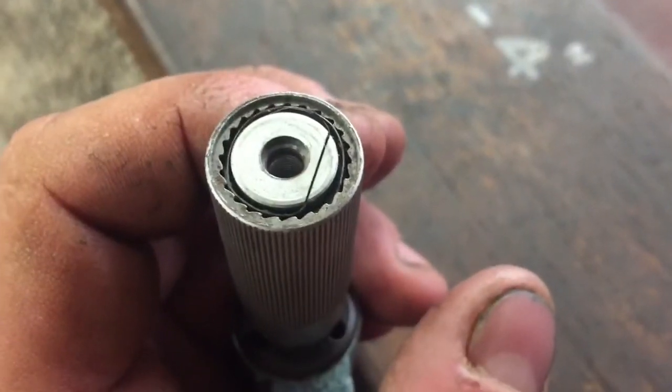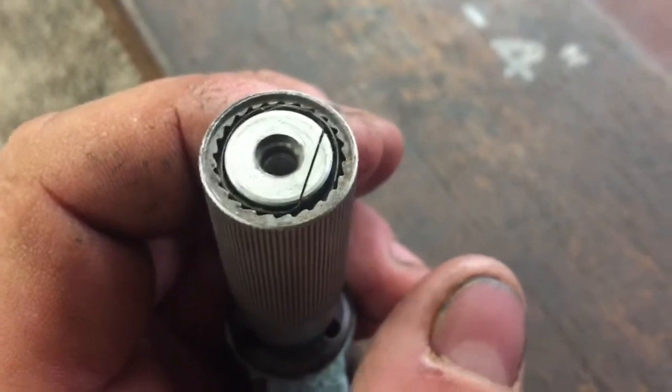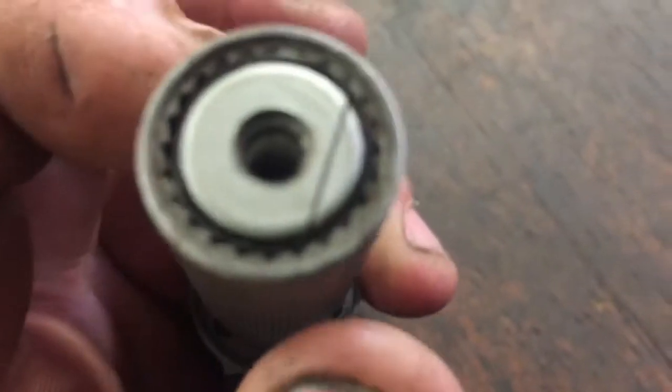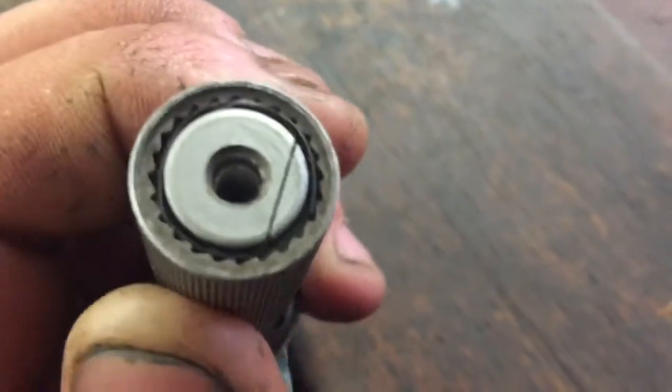G'day YouTube, Joby from OZ here. Just a quick follow-up on the Mito Toyo caliper symbol. This is what I was referring to when I was talking about a definitive click.